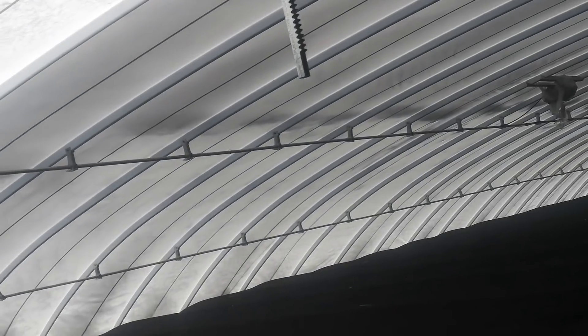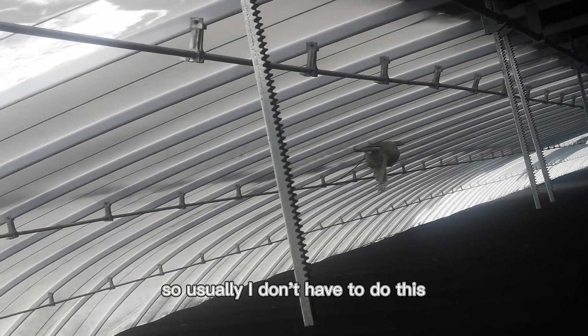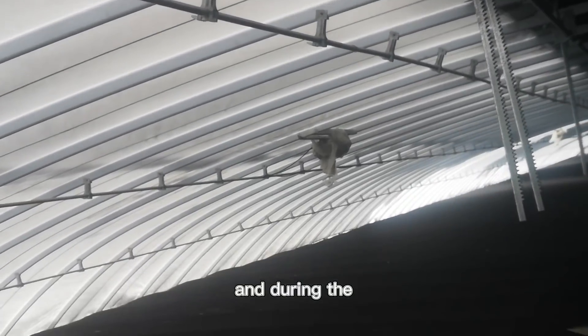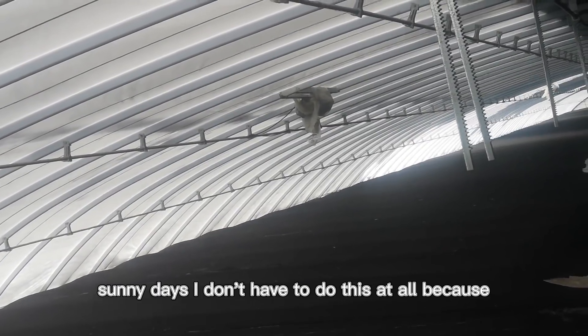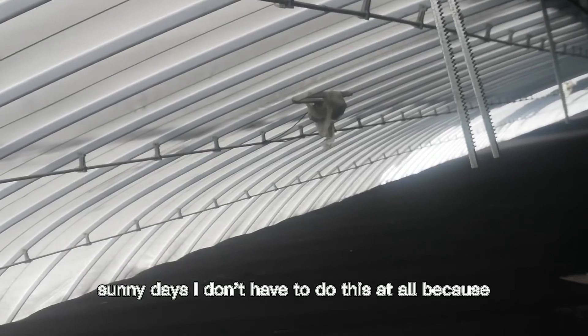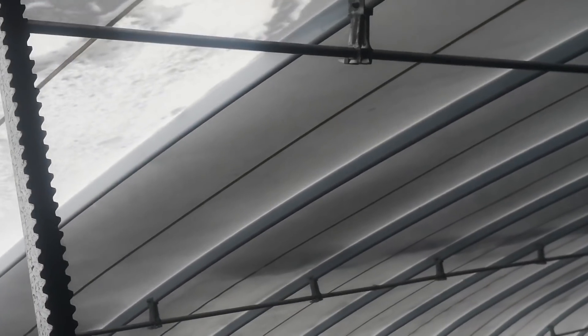After I clear all the snow, then I can open the insulated blankets. Usually I don't have to do this, but today I think one vibrator is not working well. During the sunny days I don't have to do this at all, because the sun will warm up the greenhouse and the snow will just slide down. Okay, thank you for watching.